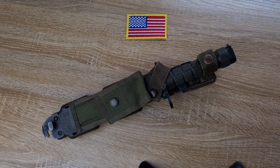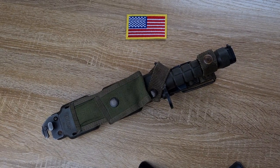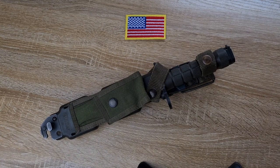Hi guys, welcome to another episode of Pointy Not Sharp. Today we're taking a look at the M9 Bayonet designed to fit the M16 rifle.